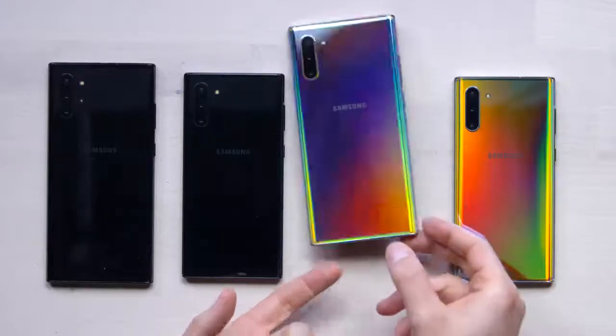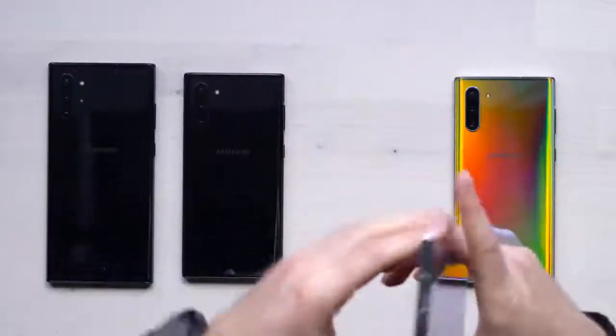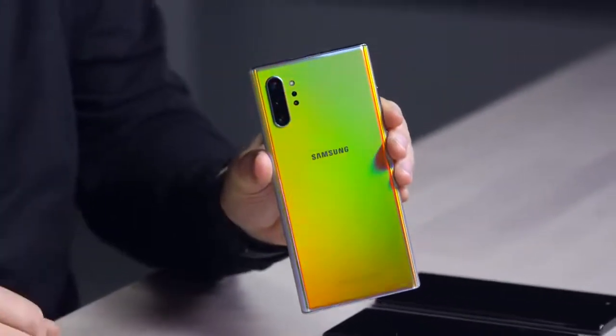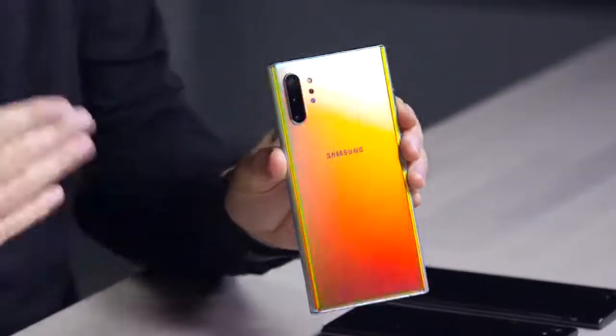The exciting color is over here on the right-hand side — this is Aura Glow, and I mean that thing is totally glowing. Of course this one has the glass back, wireless charging, wireless power share, and so forth.